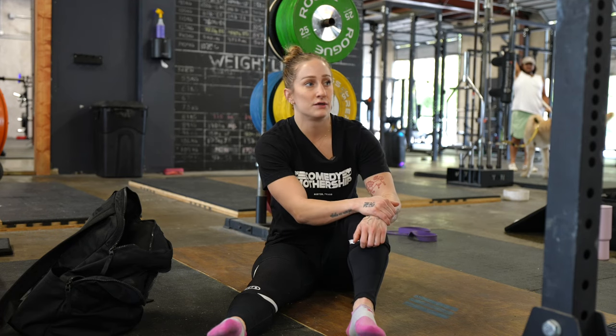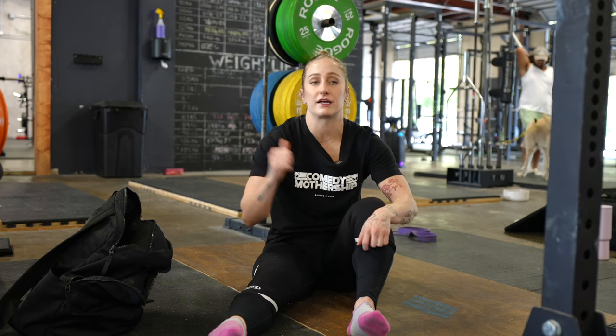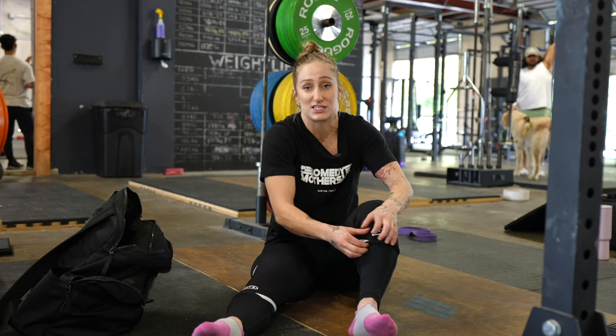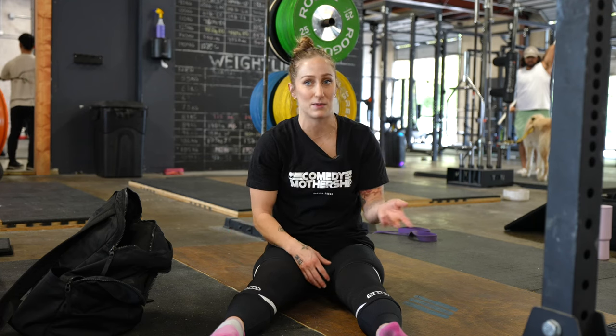Now we have front squats, some jerks from behind the neck, behind the neck and front of chest, and then some overhead pulls from the blocks. I read my program at 127 kilos for my top set for a double. In my brain right now I don't think I could do that, but I'll try — that's all I can do, right? I'll probably surprise myself. I don't think my coach would schedule a number that wasn't possible. But 127 kilos has never been loaded on the bar for me except for a back squat.